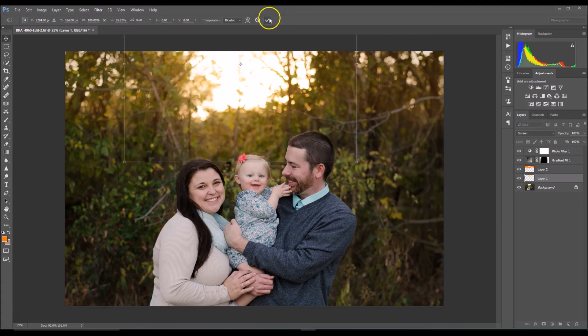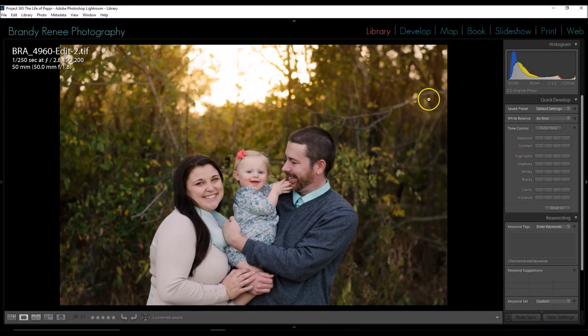Now I'm going to take this back to Lightroom for some final adjustments. I'm in the Library tab, and I'm going to up the exposure using Lightroom's quick presets — clicking the exposure arrow to increase it. That's perfect. If you liked this video, give it a thumbs up. If you have any questions or comments, please comment below, and if you haven't already, feel free to subscribe. Thanks, guys — bye!